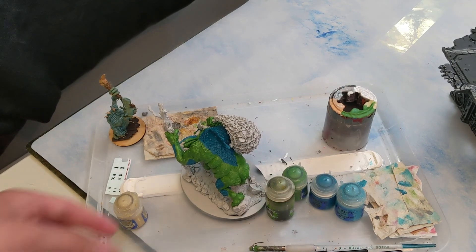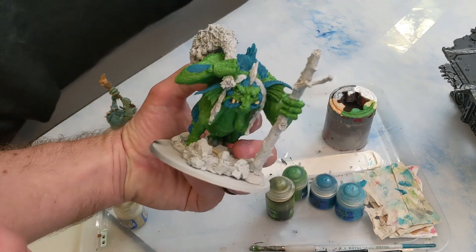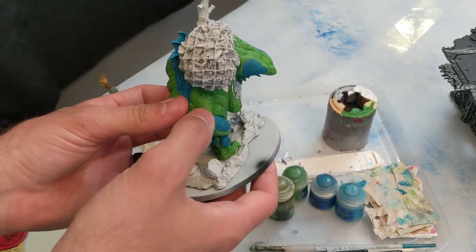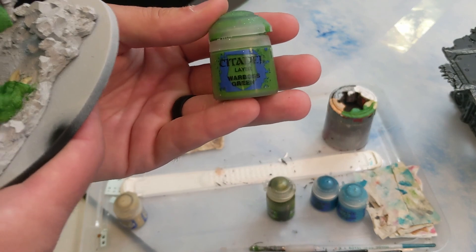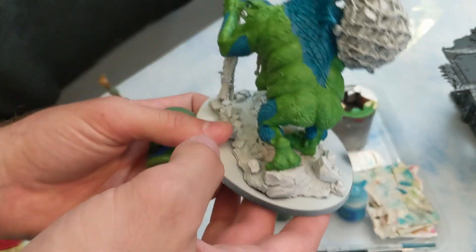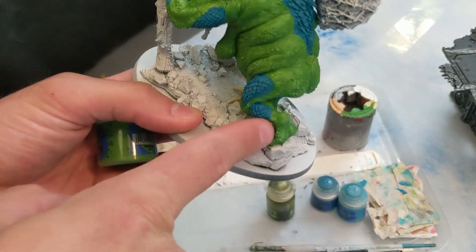First up, spray white — I already did a couple steps and I'm going to show you how I did it. Spray white, and then you're going to go with Warboss Green for the main layer, hitting all that up and leaving the parts with the scales white.